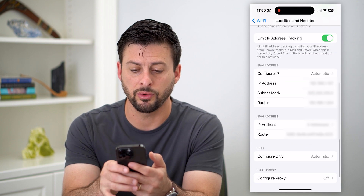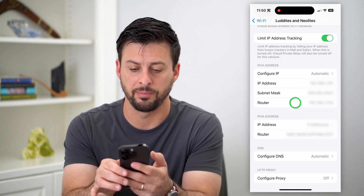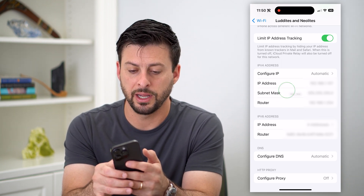What I want to do is scroll down and find the IP address of this router. You can see right next to the router is an IP address — I can just tap and hold and hit copy.